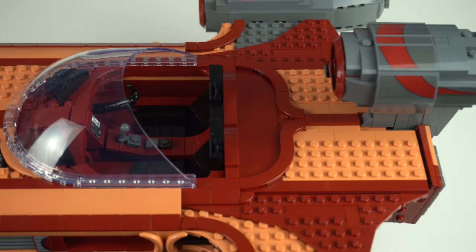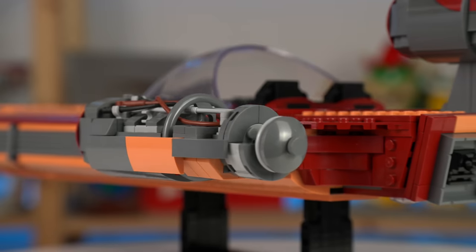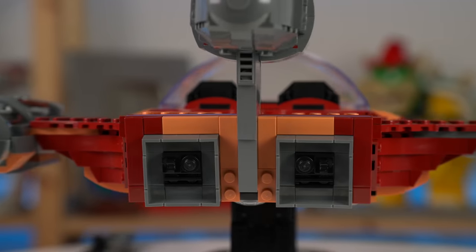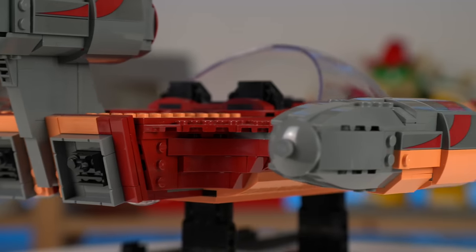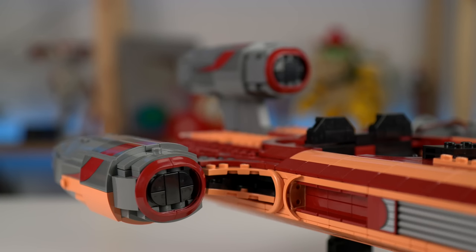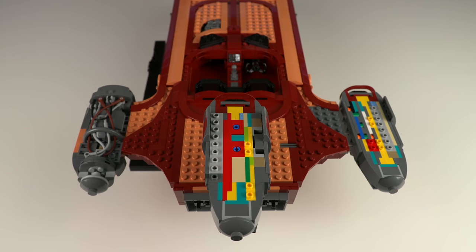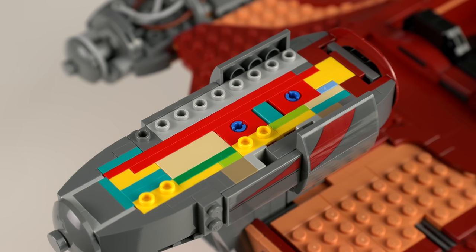You're starting to see what I mean about the model, right? It looks simple as a whole — you would think that it is straightforward to build, but there's nothing straightforward in this model. It packs a lot of building tricks and studs-not-on-top techniques that I wasn't expecting at all. The thrust turbines are another such example — they look similar but they're all built differently with elements going all sorts of unexpected directions inside, which was fun to build.